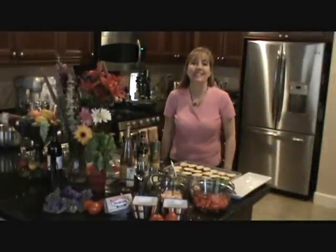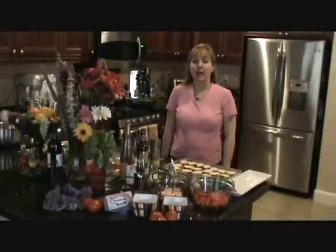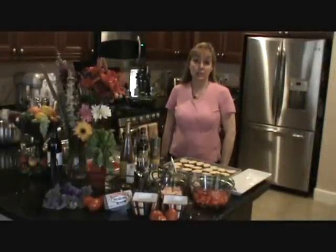Hi, welcome to my kitchen. I'm Linda Gallia and I am cooking Tuscan shrimp bruschetta.